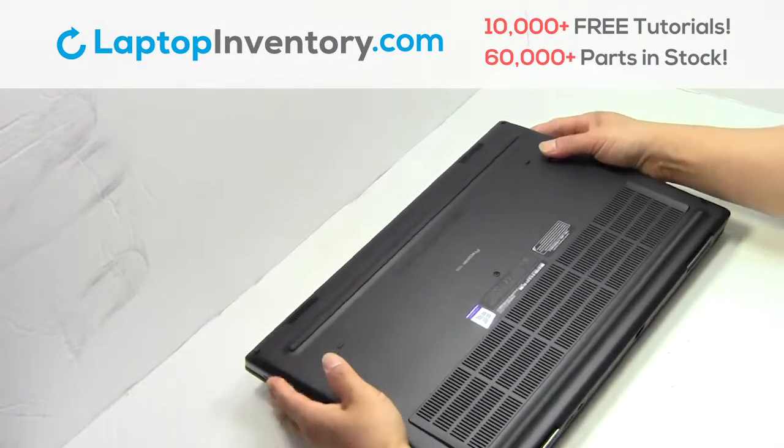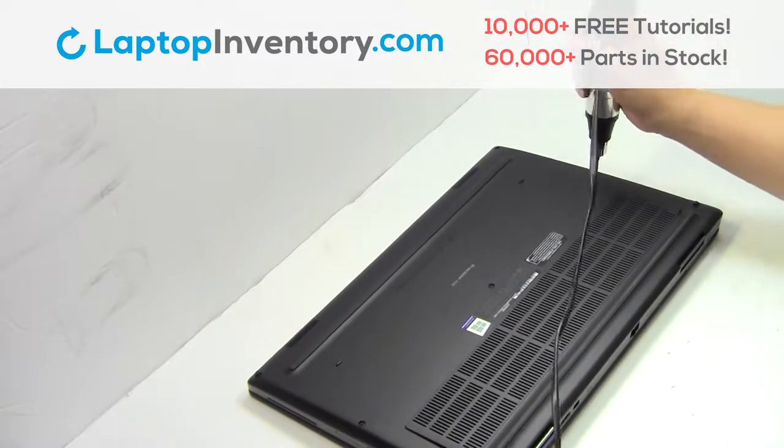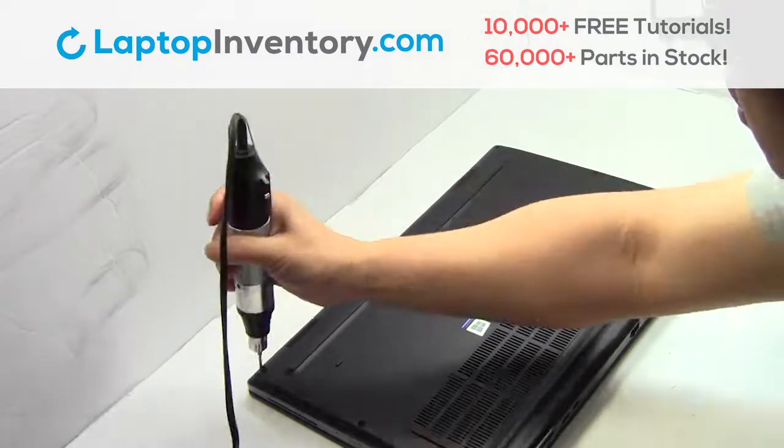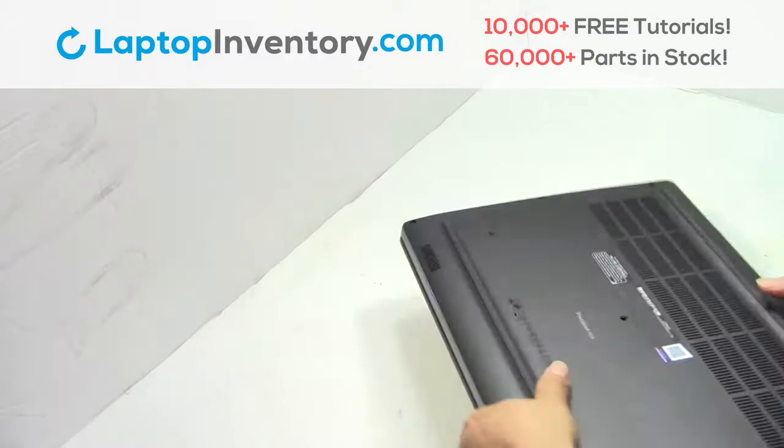Turn the laptop over, remove the screws, remove the cover.